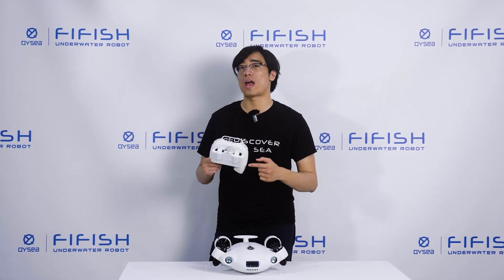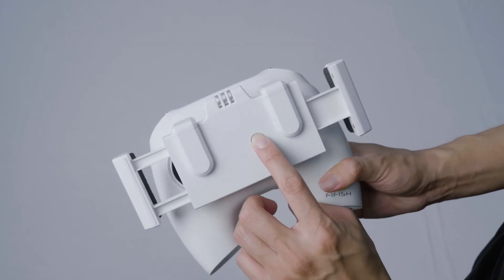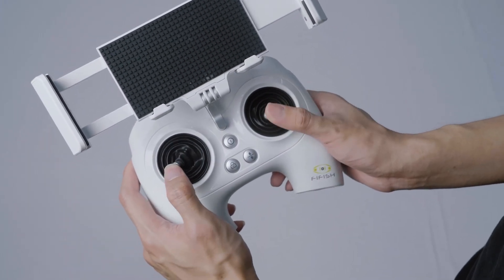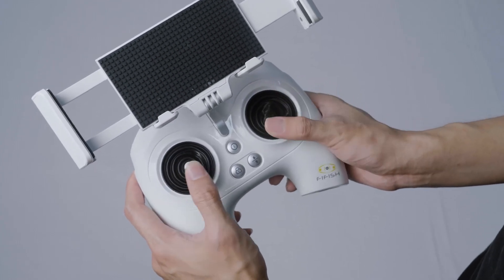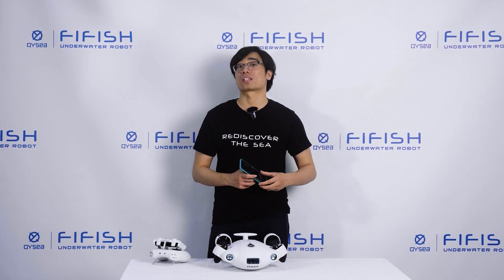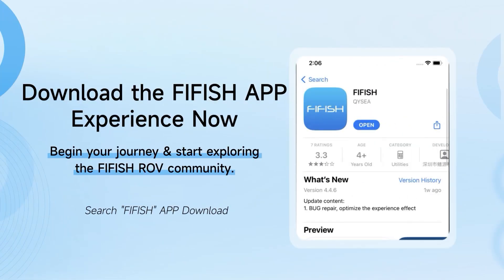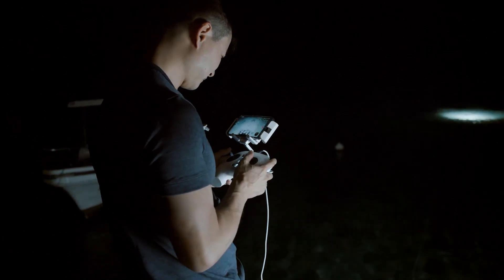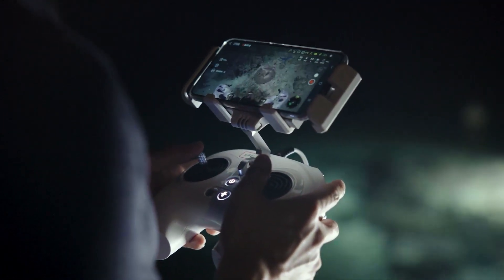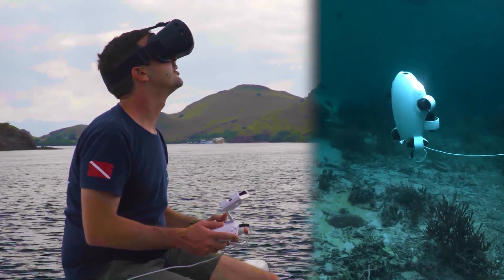To control the ROV, you have the remote controller connected with your phone via the FiveFish app. The remote controller is ergonomic and comfortable to hold. It has two joysticks that control the movement and direction of the ROV, and buttons that control the lights, the camera, the modes, and other functions. The FiveFish app is compatible with iOS and Android devices, and you can download it from the App Store or Google Play for free. The app connects to the ROV via Wi-Fi, and you can use your smartphone or tablet as a screen to see what the ROV sees in real time. You can also use a VR headset for more immersion.